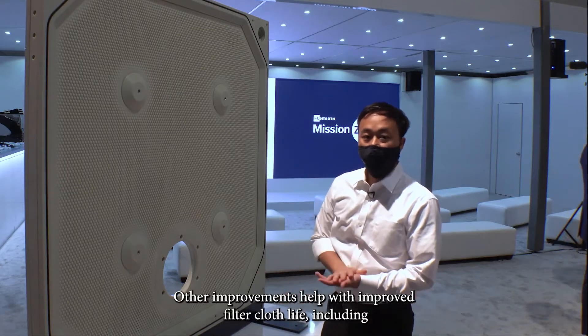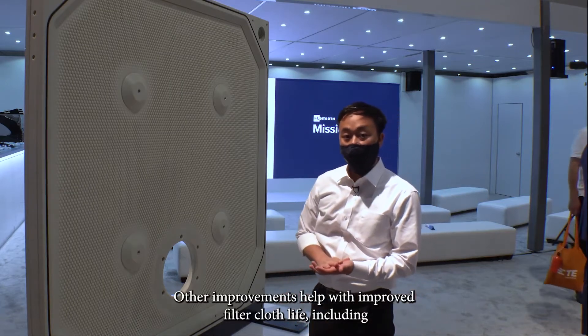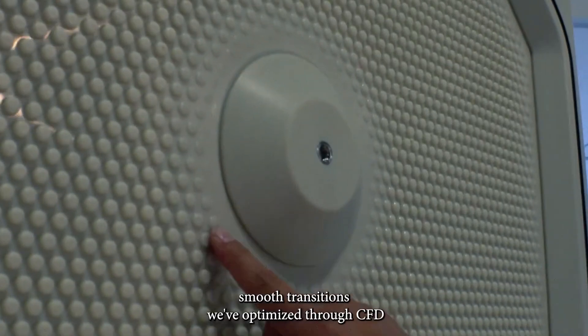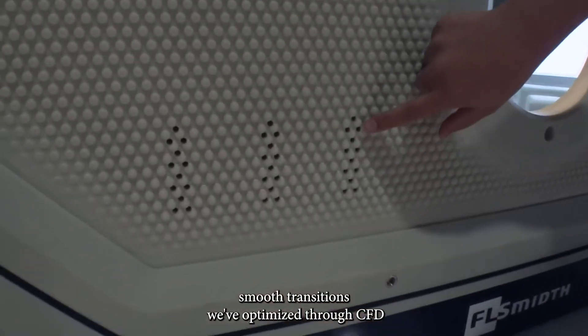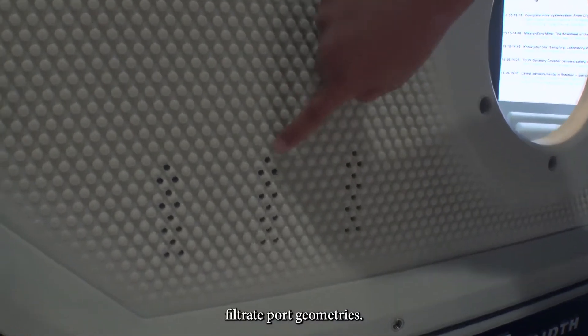Other improvements help with improved filter cloth life, including smooth transitions. We've optimized through CFD the filtrate port geometries.